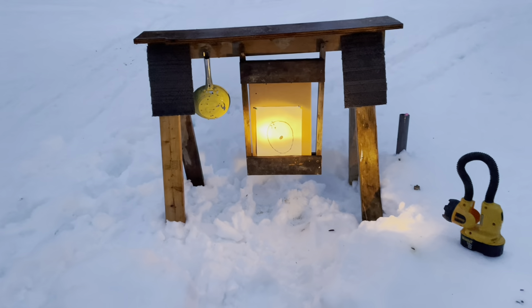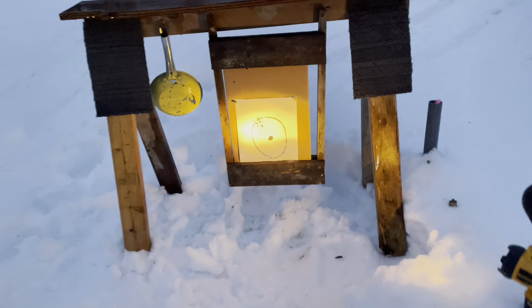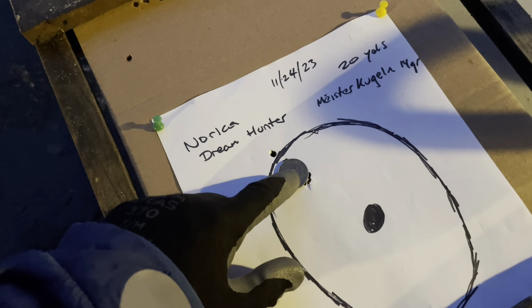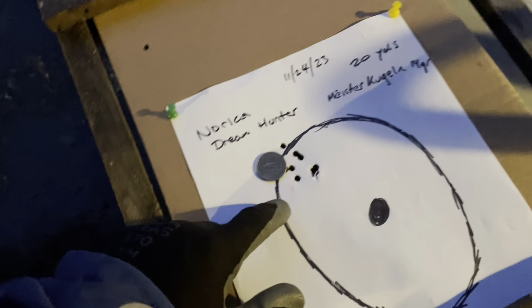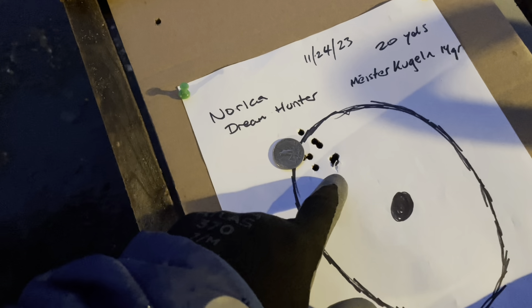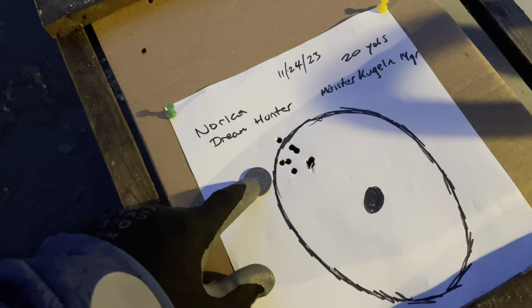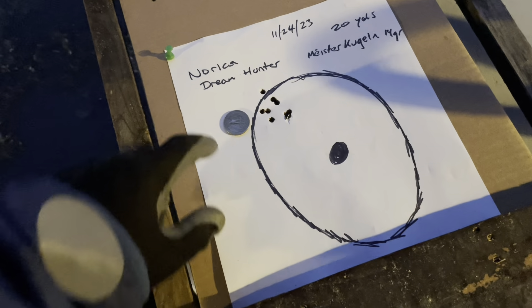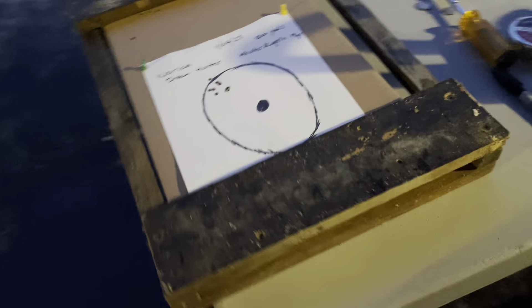I just swapped out targets and put a white one up so I could see it better. Dang, look at that - so there's a quarter for scale. Iron sights at 20 yards and poor light. With better light and more practice with the gun, this thing has a ton of potential. This is awesome.